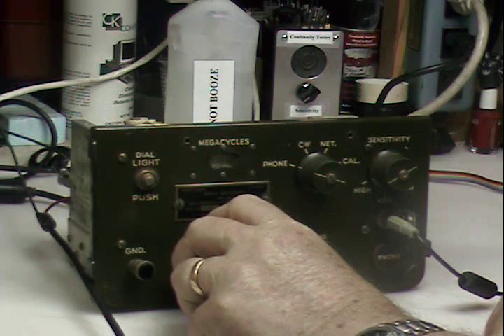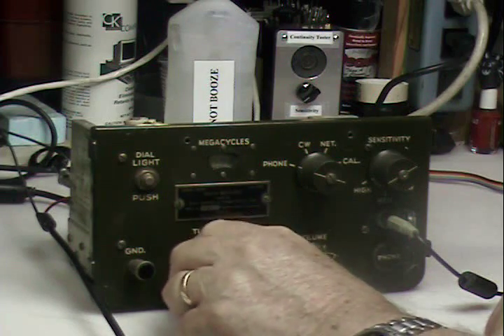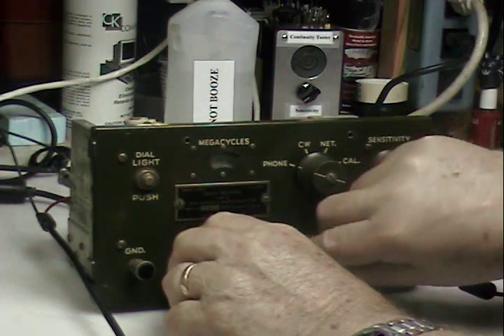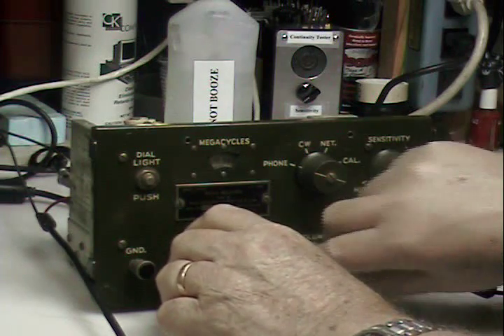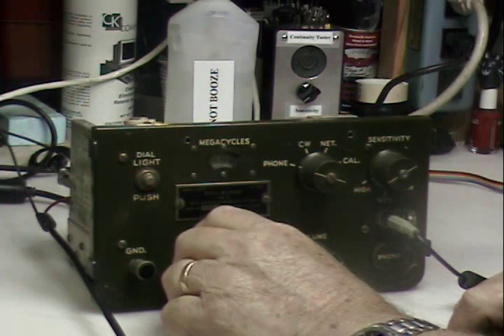Some spread spectrum stuff — it's chasing it. More digital signals. OK.